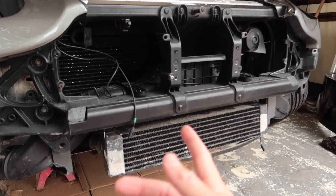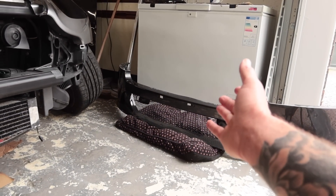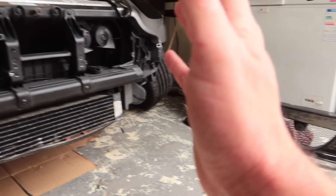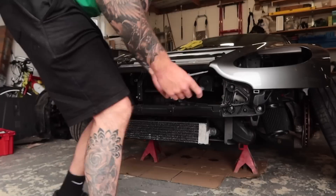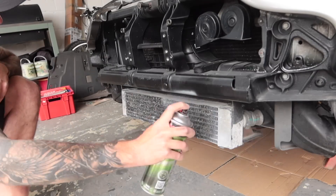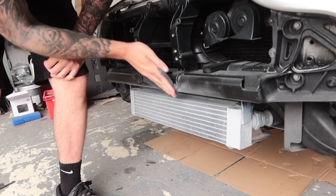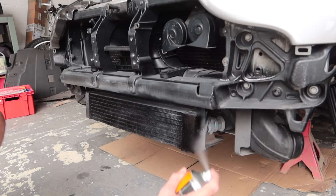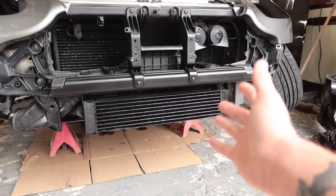Before I put the bumper on permanently, I want to do something about the lower oil cooler radiator, which is looking rough through the mesh grille on the bottom of the bumper. I'll just paint it black before sending the bumper on and it should look much smarter. After a quick prep with a scotch pad and screwdriver to remove loose debris, I sprayed it with etch primer and then satin black just to give it a nice clean look that'll make it almost invisible behind the lower grille.